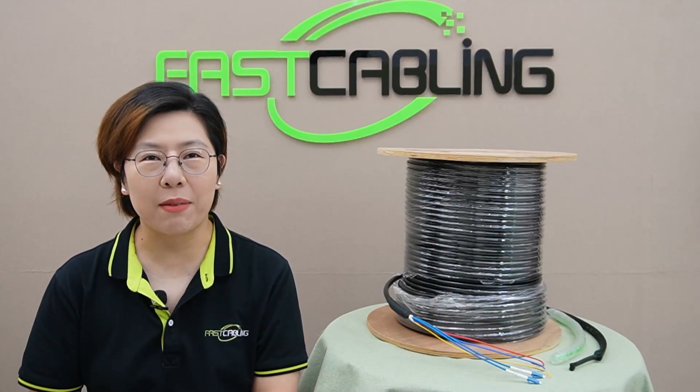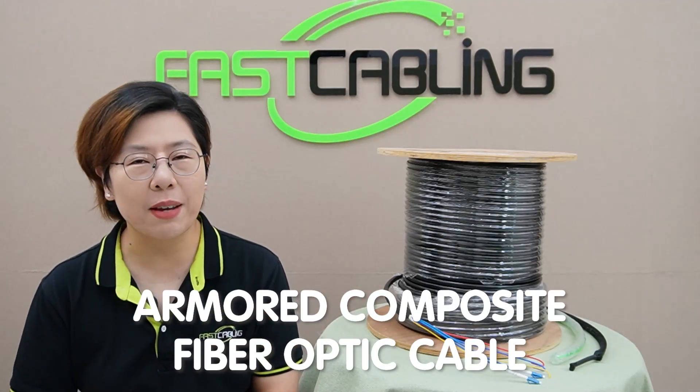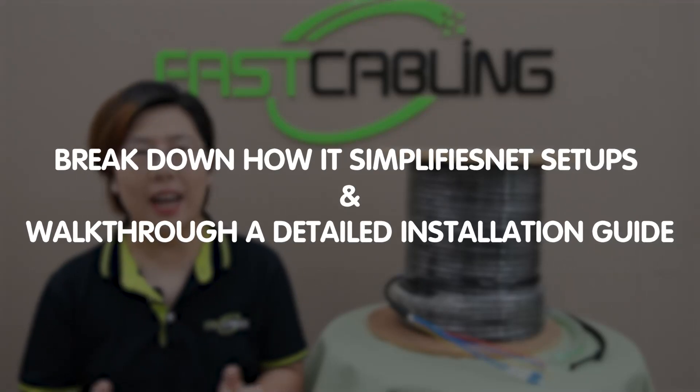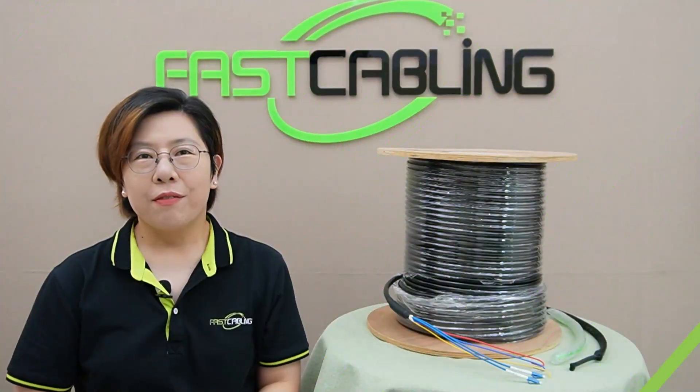Hey, what's up tech enthusiasts? Welcome back to Fast Cabling, where we dive into the latest innovation in networking and tech. In today's video, we are going to explore a game changer for network infrastructure: the armored composite fiber optic cable. We'll break down how it simplifies network setups and walk you through a detailed installation guide. So let's get started.